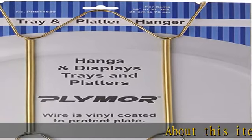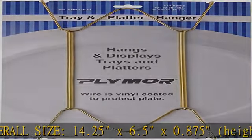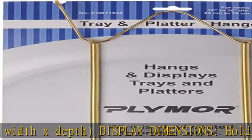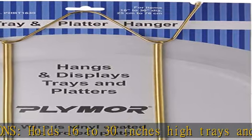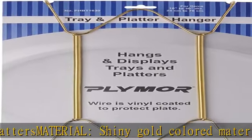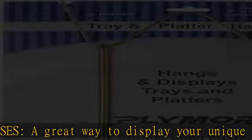About this item: overall size 14.25 x 6.5 x 0.875 inches (height x width x depth). Display dimensions hold 16 to 30 inch high trays and platters. Material: shiny gold colored. A great way to display your unique collection — these stands help accentuate and showcase your collectible trays and platters. Does not include wall mounting hardware. Quality guarantee: when you purchase a more brand product, your satisfaction is guaranteed. See the description to get this product today at the best price.